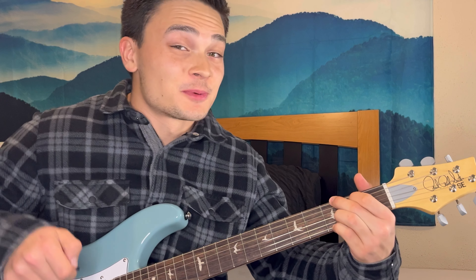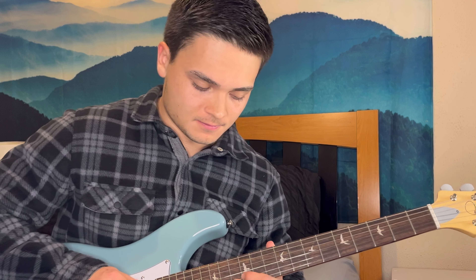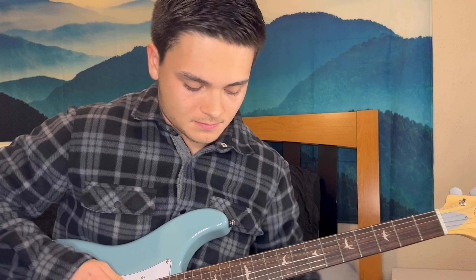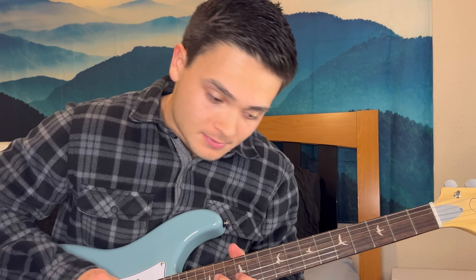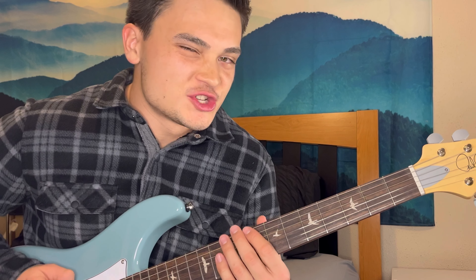Then again it switches to that A minor seven, D seven. He's mostly soloing in G major or E minor, and you can kind of just improvise there too right there in the E minor G major shape. If you want to get a little funky, you can go G minor.